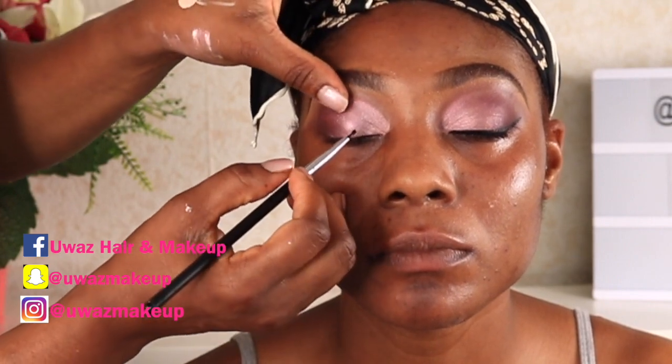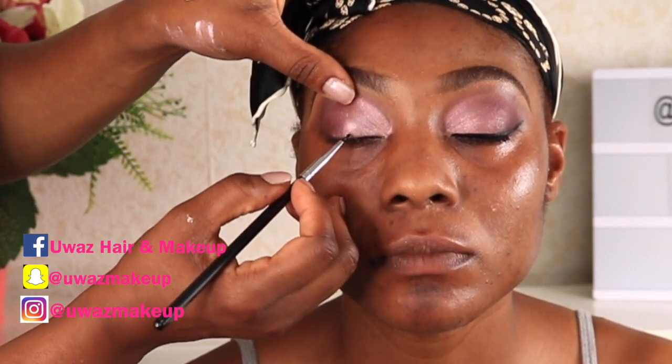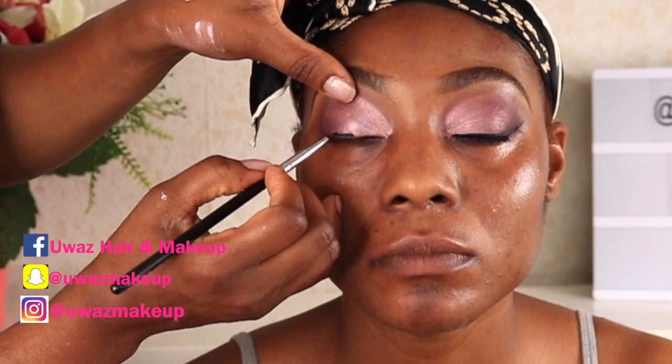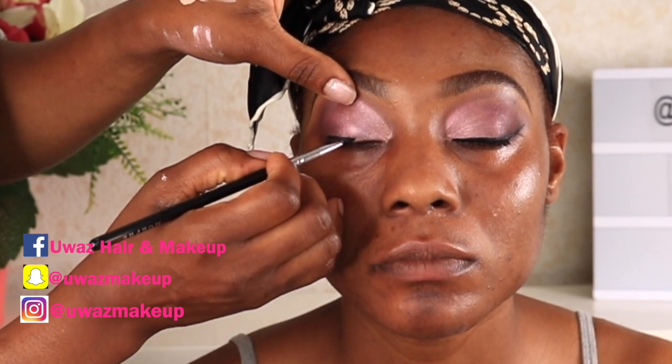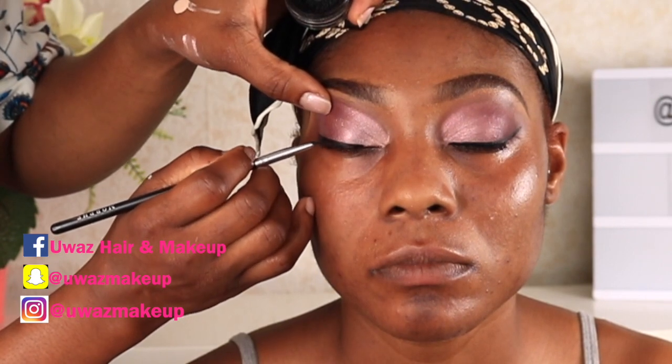Now to line our eyes, I'm using my all-time favorite gel liner, which is the Inglot gel liner in color number 77. We are going to be extending that wing line.